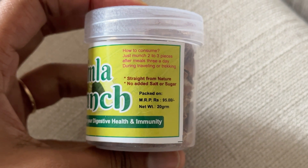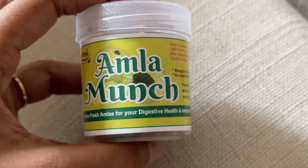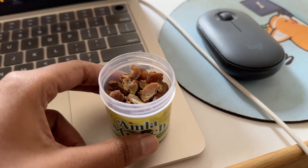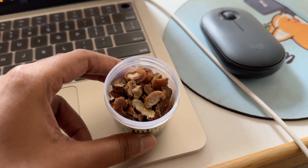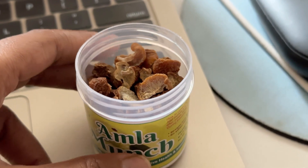It's less than that. There's no vomiting sensation. If you're traveling, you can use it for trekking. I'm going to use some snacks. It's refreshing. There's no salt or sugar.